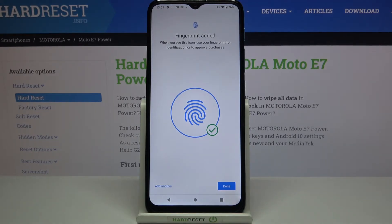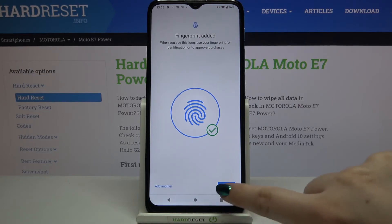We just successfully added the fingerprint to this device — it was quite easy. Here you can add another fingerprint; if not, just tap on Done.